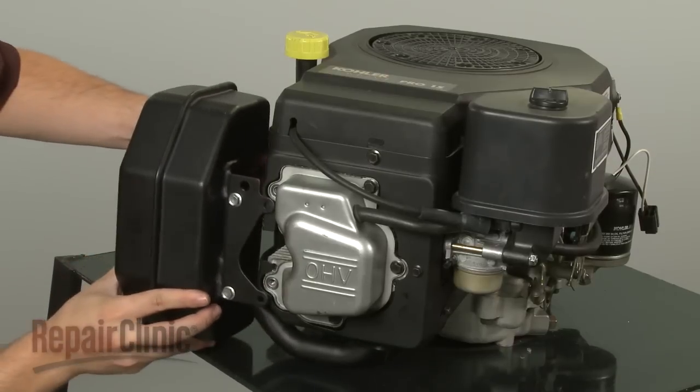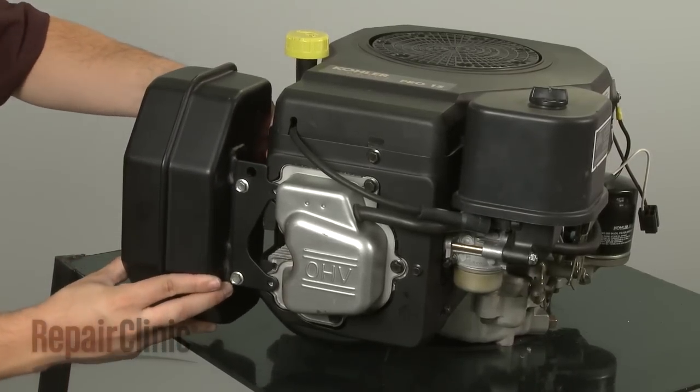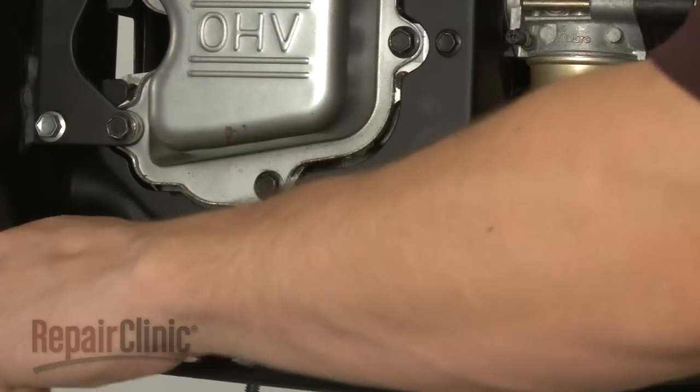Reinstall the muffler and bracket by securing the bracket to the rocker cover using the screws with spacers. Then secure the muffler pipe to the cylinder head with the nuts.